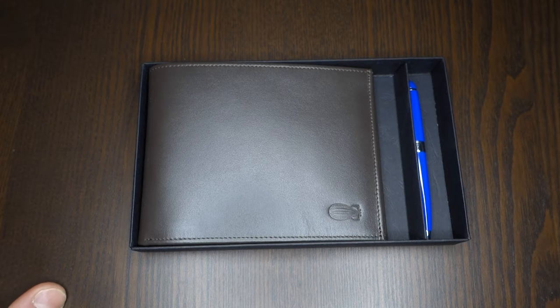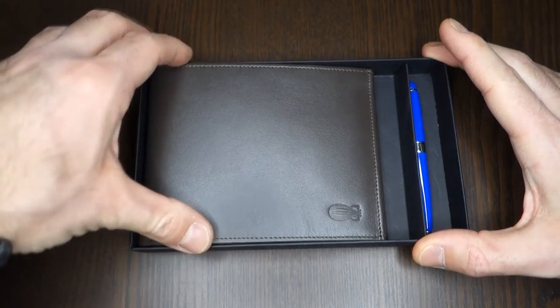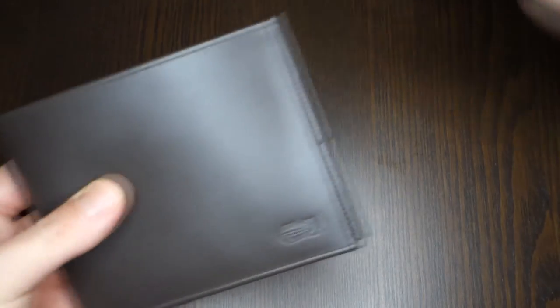The Globetrotter is a very versatile version of a wallet. Let's go inside and have a look.